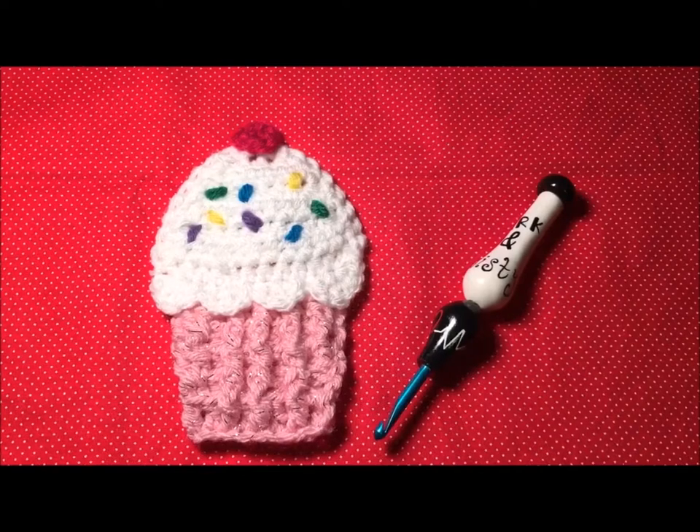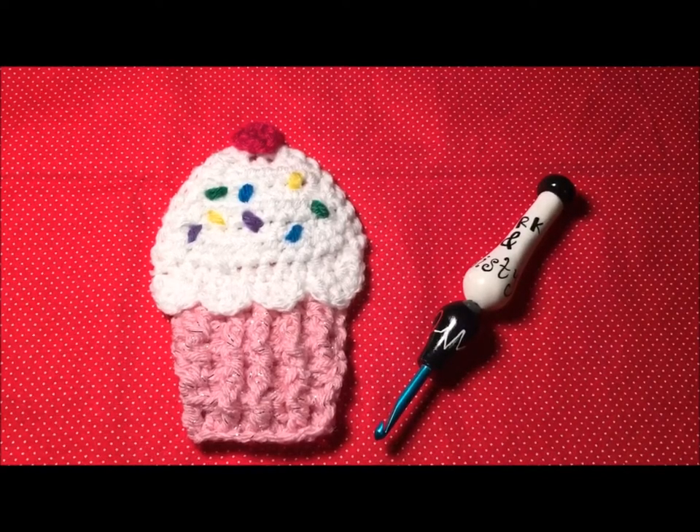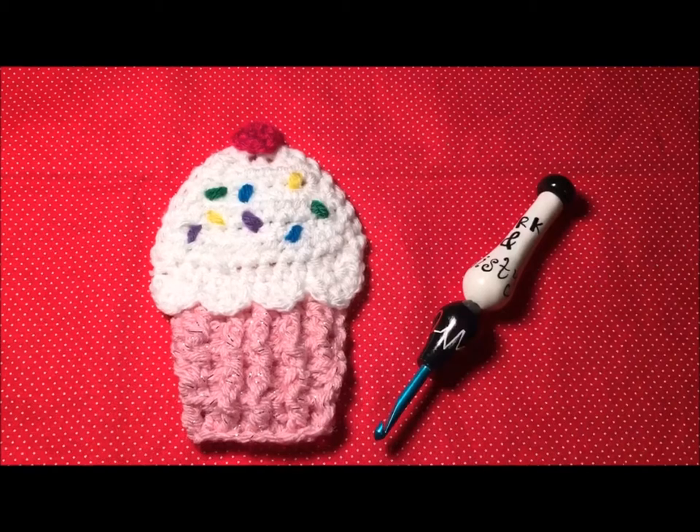Hi everyone, it's Michaelene with 3AM Grace Designs and today I want to give you a short tutorial about the cupcake. I apologize for the lighting — I'm working full time and with daylight savings time, getting home I don't have much daylight left, so we're using a lamp. Let's get started.